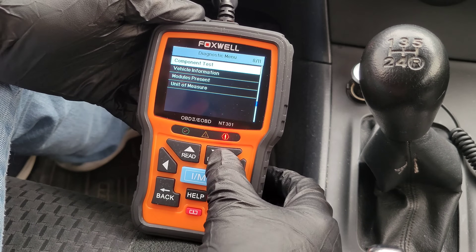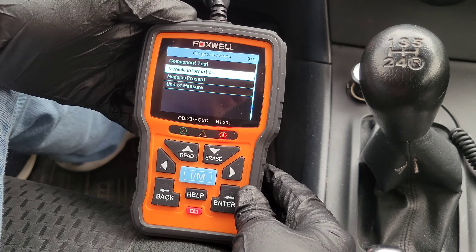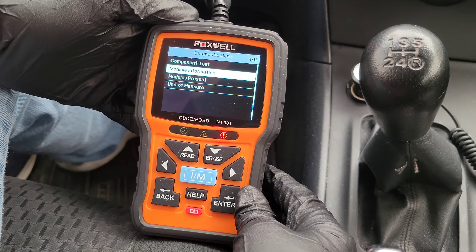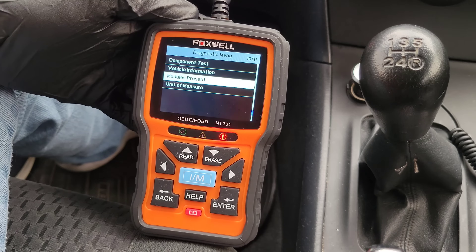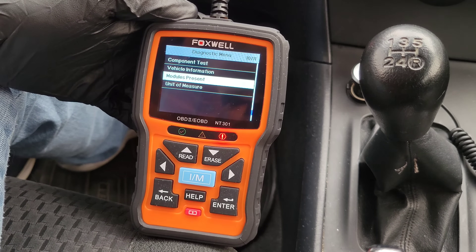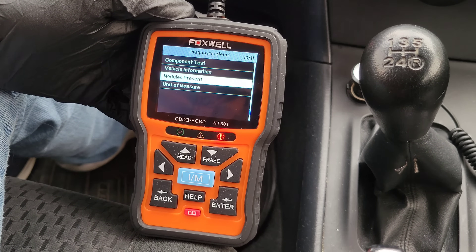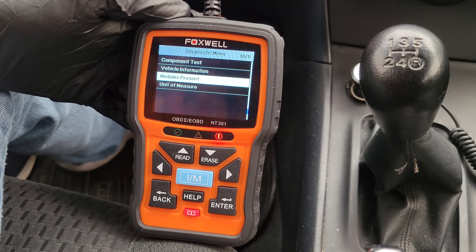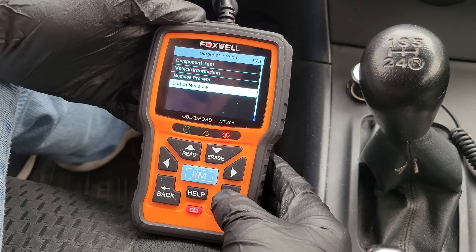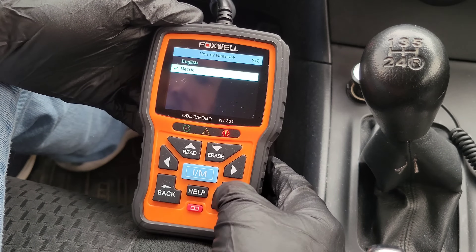Vehicle information is where it will come back with the VIN number and show your vehicle's VIN. Modules present is where the code reader identifies module IDs and communication protocols for OBD2 modules in the vehicle. And the last option is unit of measure, where you can change between English and metric.